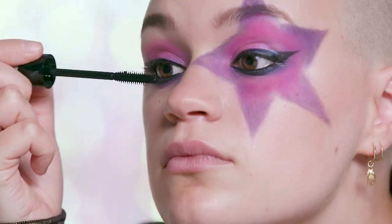Next I'm going to pop on some mascara. This is the MUA Amplify Statement Lash and I'm going to put that on the top and lower lashes. And now for lashes.